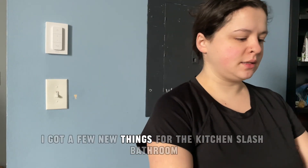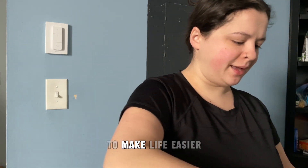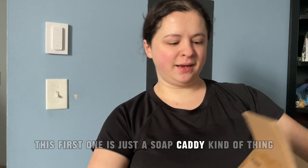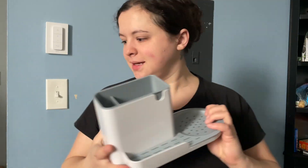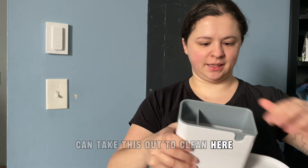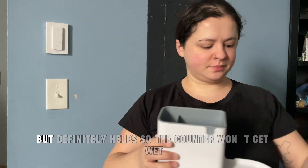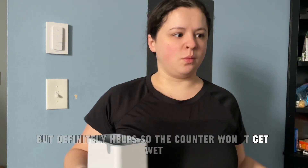I got a few new things for the kitchen slash bathroom just to make life in here easier. This first one is just a soap caddy kind of thing. This is what it looks like — it's pretty cool. You can take this out to clean here and take this out to clean in here. It's very simple, but definitely helps so the counter won't get wet.